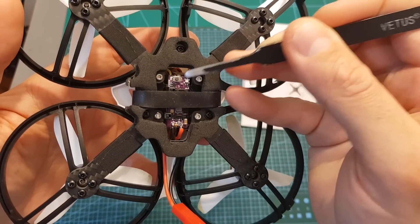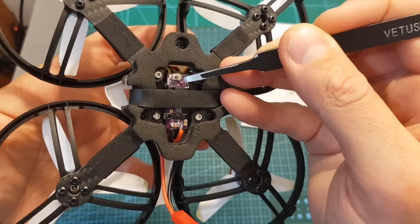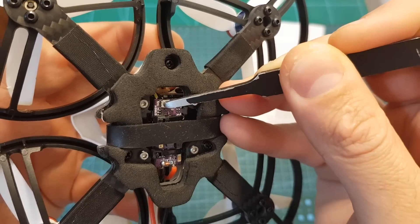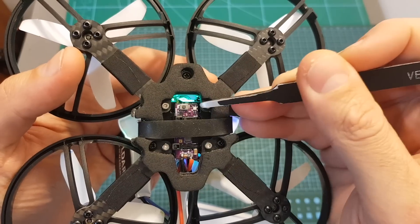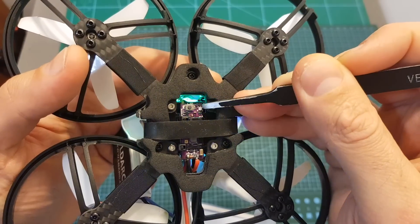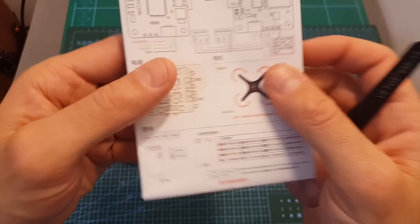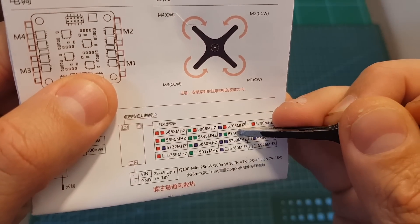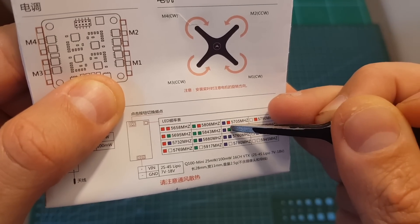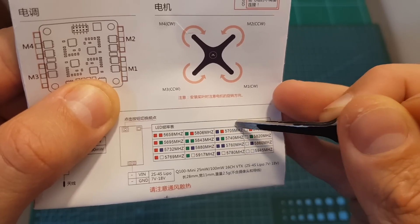The VTX is located on the bottom of the quadcopter. Unfortunately it does not support Smart Audio, so in order to switch between the 16 available frequencies you will need to short-press the button after powering up the quadcopter. The frequency is indicated by an LED — the first color is blue and then green. On the frequency table in the user manual, that combination is set to 5740 MHz. You can short-press the button to cycle between all available options.